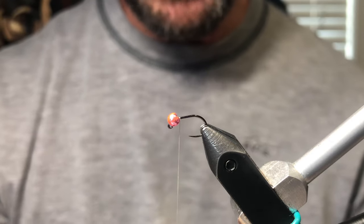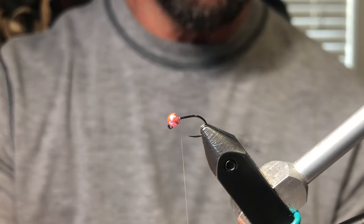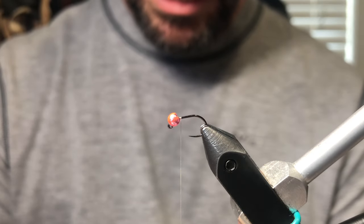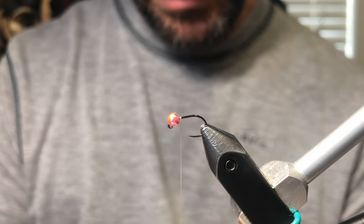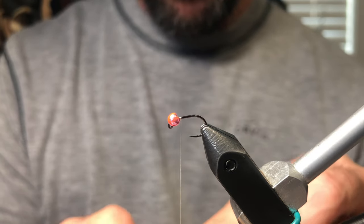We're going to start it behind the bead. You can see I don't build a dam — a lot of people say you have to build the dam to seat the bead, but you don't need to. I just think it creates a lot of unnecessary bulk and by the time you finish the fly it's going to seat just fine. We're going to take about five fibers — I like about five fibers on soft hackles.